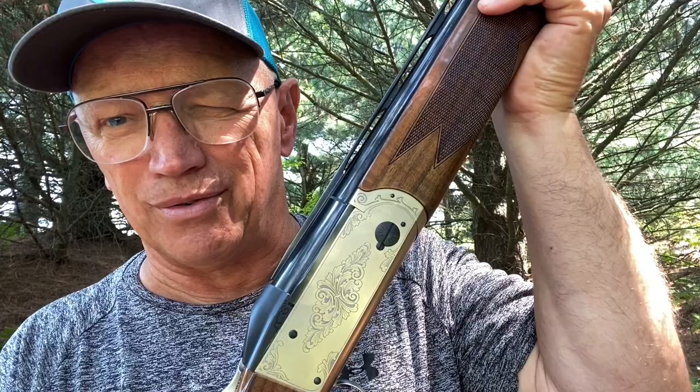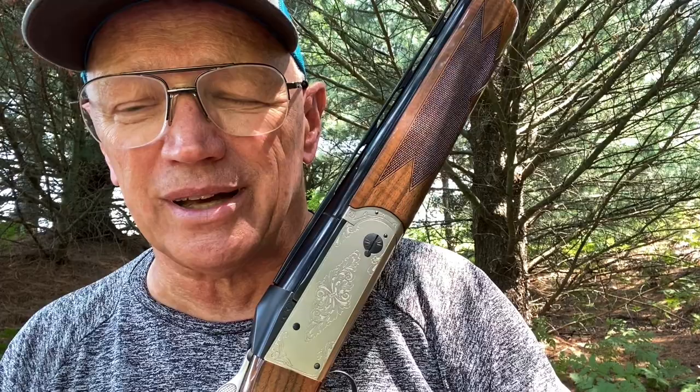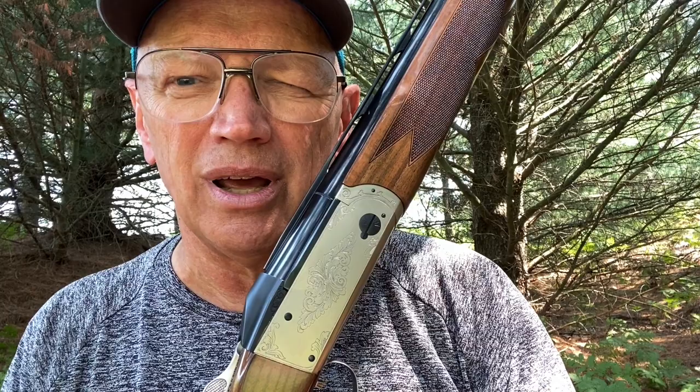Because of that, the balance point for me can be different than it would be for somebody else. If you've got gorilla arms and you're way out on the front of the forearm, then maybe it feels whippy. If you slam the gun to your shoulder and swing like heck trying to catch targets, maybe it's whippy. But I can tell you, if you like to start out in front and pull away, this gun is not light and whippy — and this is the standard Parcour.